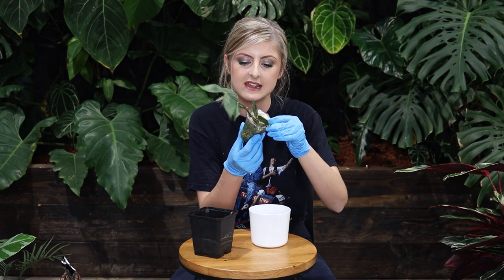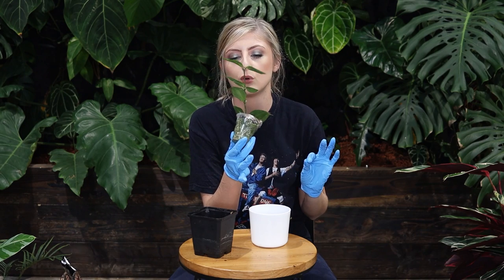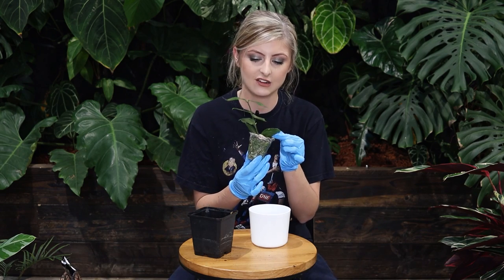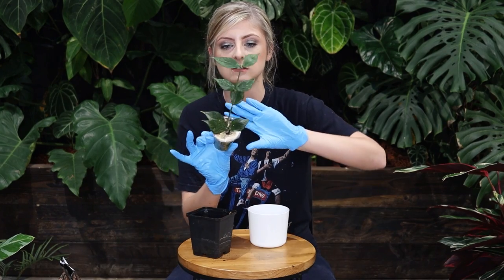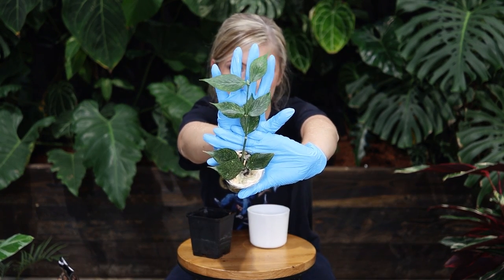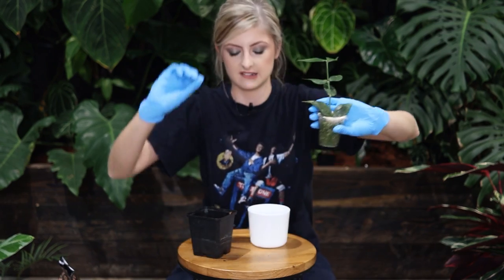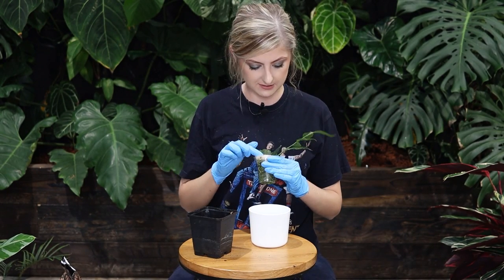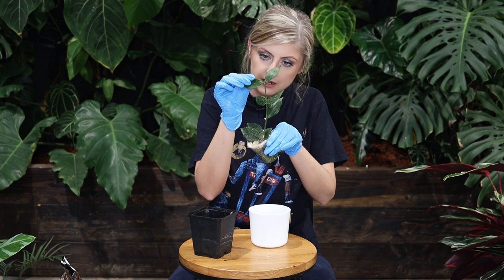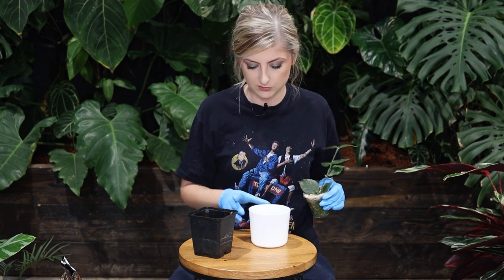This next plant is Hoya polyneura — I can't remember the exact pronunciation. It has silver speckles all over it. It's quite a substantial cutting with a new leaf growing and a little bit of new growth coming in on top as well, which is nice.